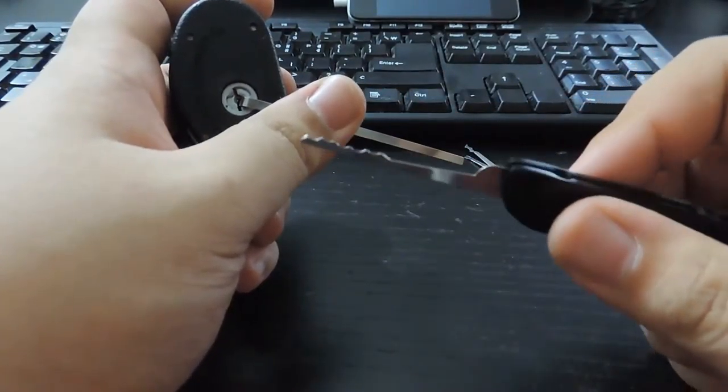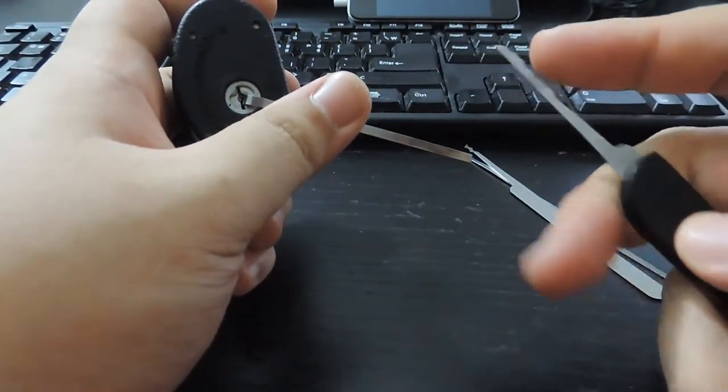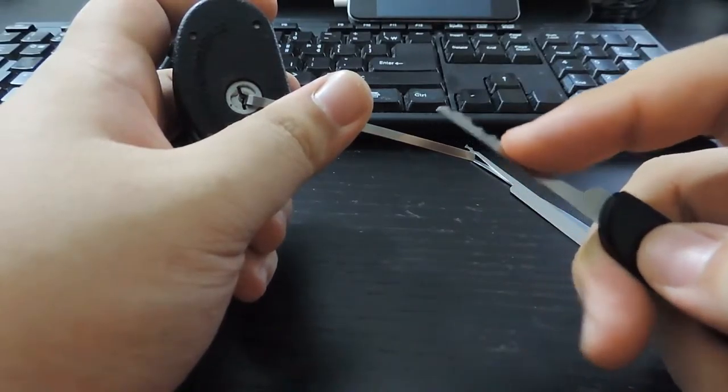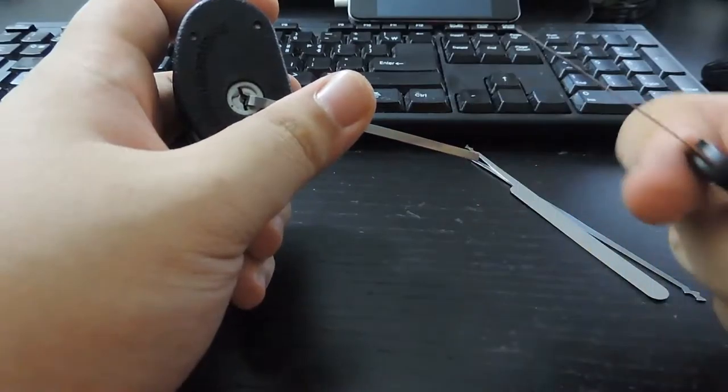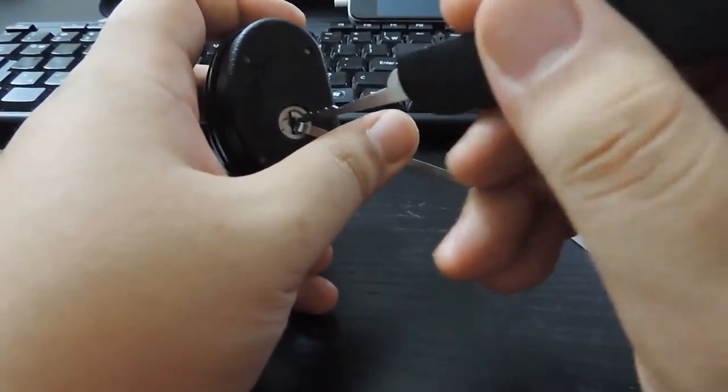My favorite pick is the city rake. The reason why they call it this is because the rake looks like a city — you can see it looks like buildings. All I do is just jam it in there.